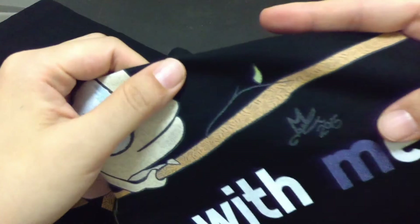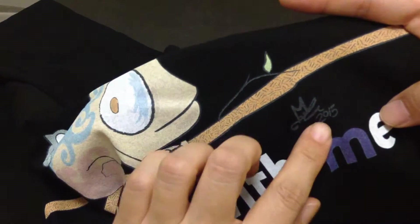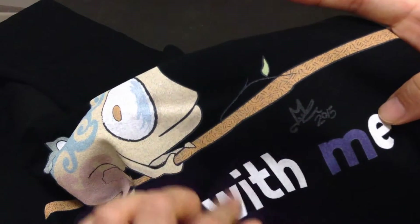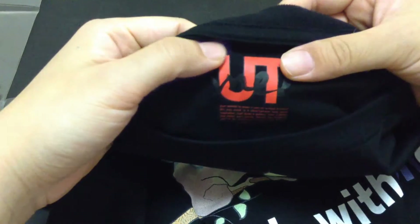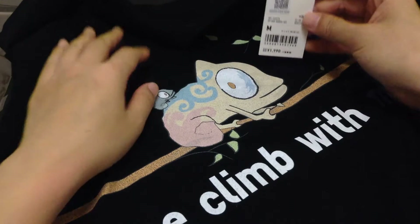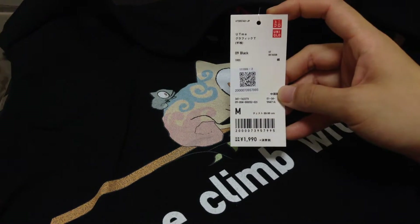I think it's harder to actually print black ink on a black t-shirt, so they have to do some special process. There's the Uniqlo UTme logo on it. There's nothing on the back, and I don't feel like it's going to peel off or anything.